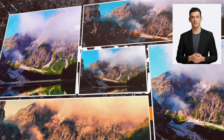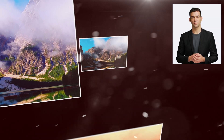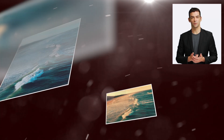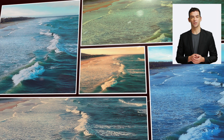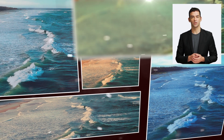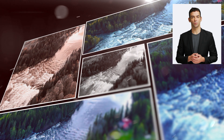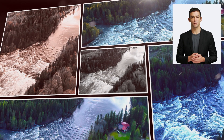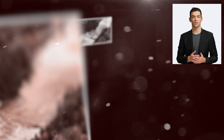Introducing our latest LUTs collection: DJI Air and Air 2S Cinematic LUTs. This pack includes 30 expertly crafted LUTs specifically designed to enhance the color and tone of aerial footage shot with DJI Air and Air 2S drones. With these LUTs, you can easily achieve cinematic looks and take your drone footage to the next level.